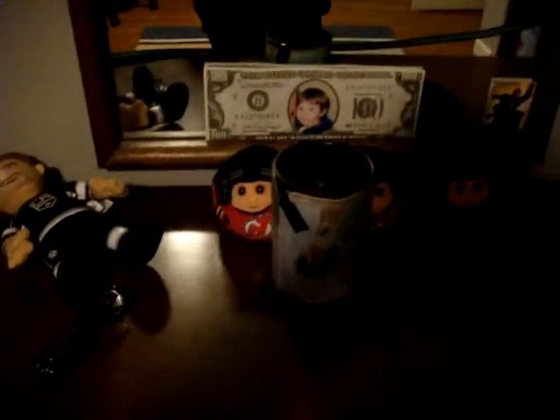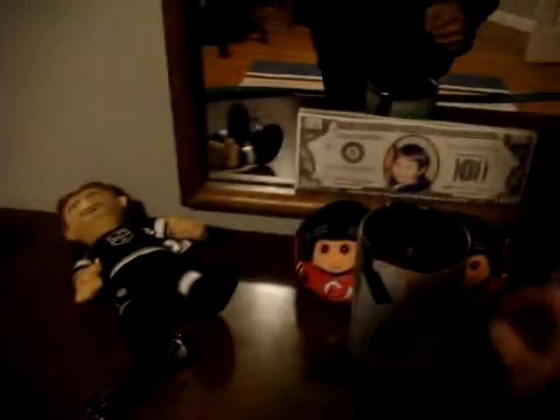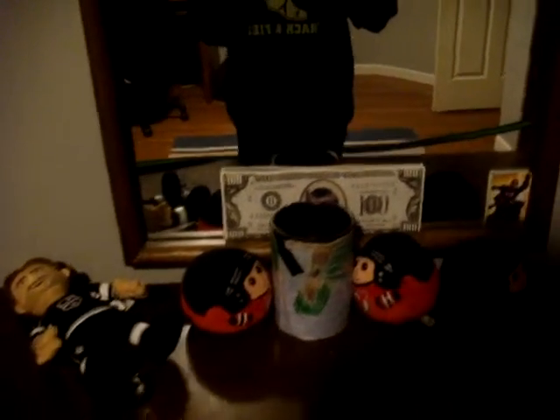Bang! Woo! This is the single bounce. Bam! The double bounce.